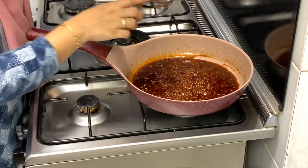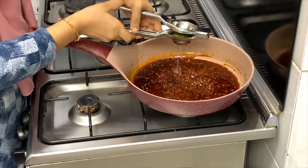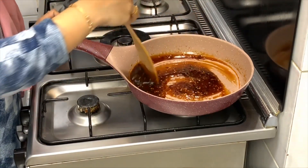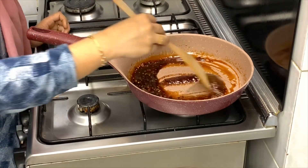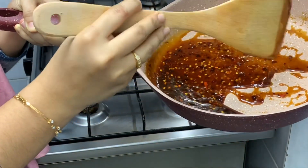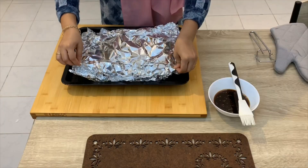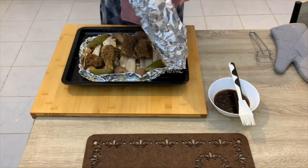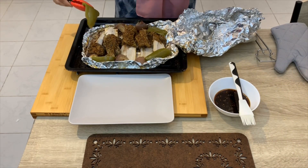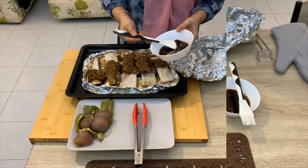Cook the sauce on a low flame until it reaches the right consistency. After 10 minutes, apply this sauce to the ribs.